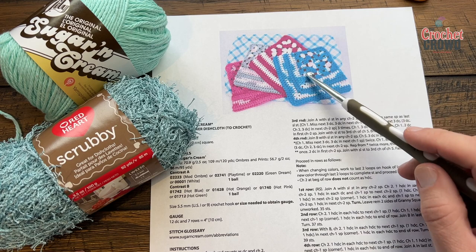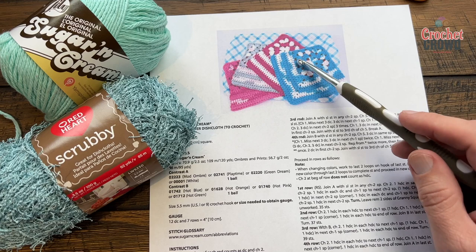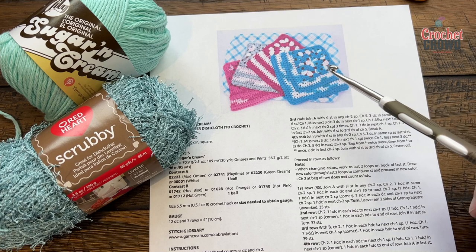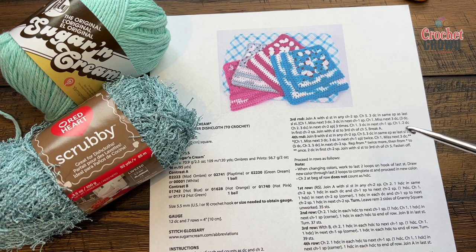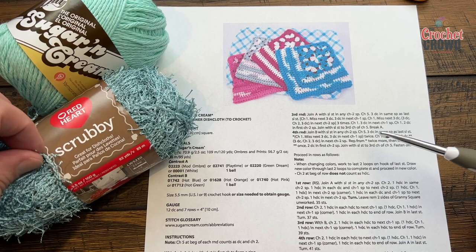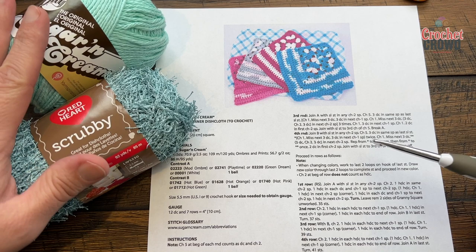I was thinking in my yarn collection I have Red Heart Scrubby and I also have Lily Sugar and Cream. This is technically using two different colors — there's a blue and a variegated in play, and red and white. Since this is kind of dishcloth-related, I'd prefer just one strand so I don't have to cut. So I saw the Scrubby and the Lily and thought, why not use both together at the same time? That way I have the cotton but also the benefits of the Scrubby.